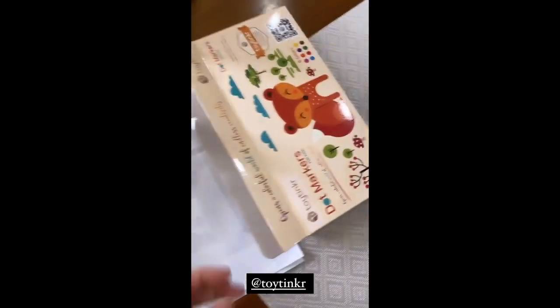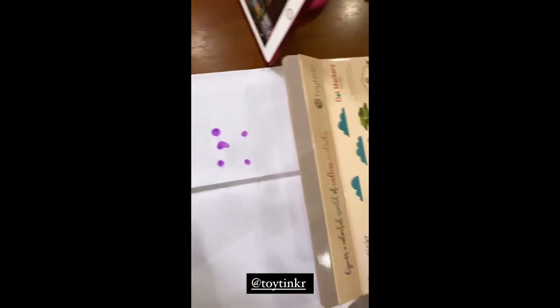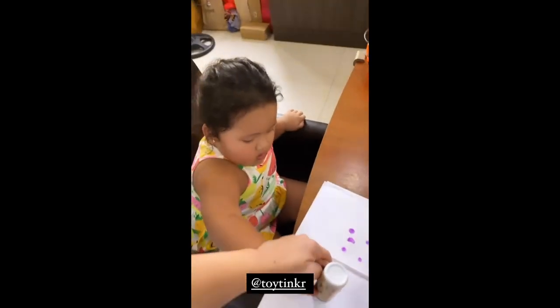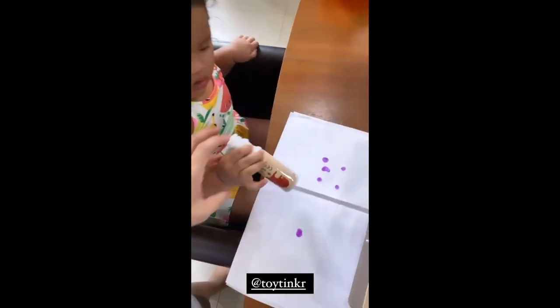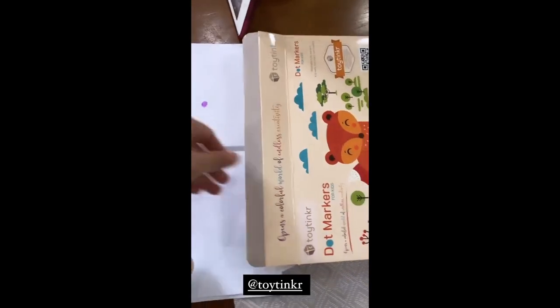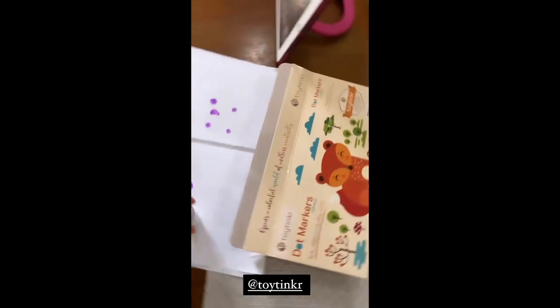Thank you, Toy Tinker, for our dot markers. So we have different colors, and this is how they work. Go, Tali. Press. Press. Very good, it works well. It's best used kapag meron kang worksheets. Thanks, Toy Tinker.